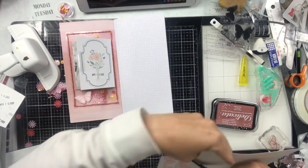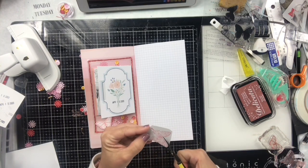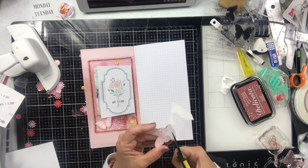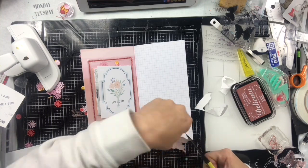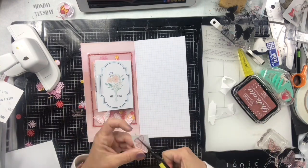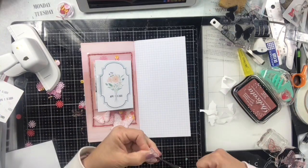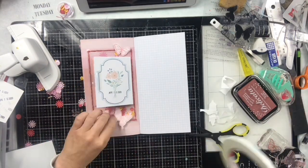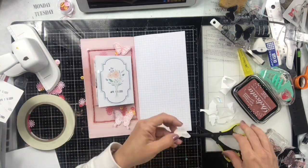I stamped out the butterflies on white cardstock and now I'm going to fussy cut each one and add them sporadically around the page. While I'm doing that, let's check in — how are you doing? How are you hanging in there? Are you working? Are you homeschooling? I want to hear all the details of what's going on in your little corner of the world. My little corner is kind of the same every day — it's like Groundhog Day over and over — but we are doing it and trying to make the best of it.